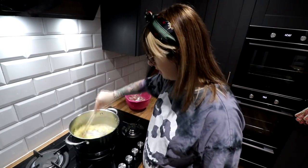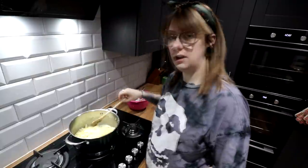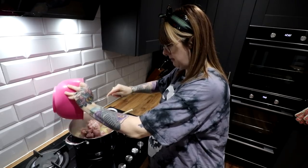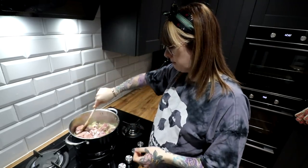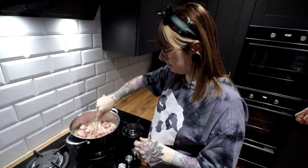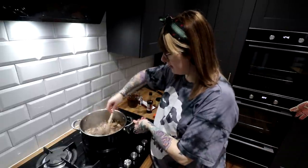Now that the onions are nice and soft, we're going to fire in our beef. All we're really doing at this point is browning the beef — you just want to get a nice brown caramelized color on the outside of the chunks. To do that, I'm going to turn it up a wee bit. We'll leave that to do its thing, browning on all the edges, and once that's done we'll add some more ingredients.